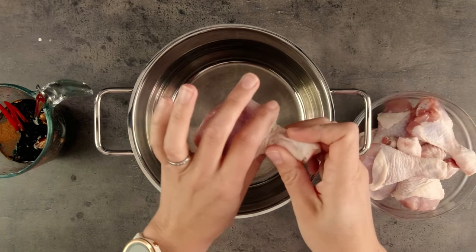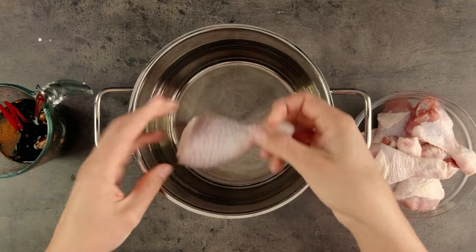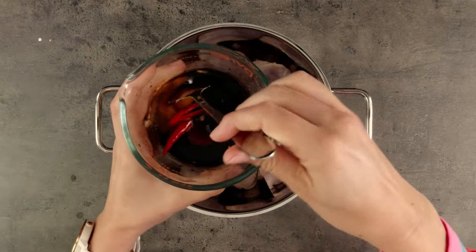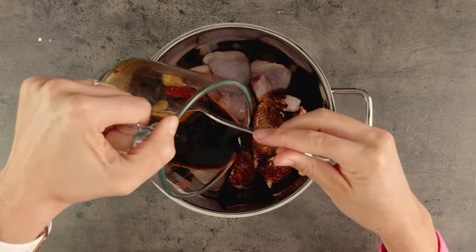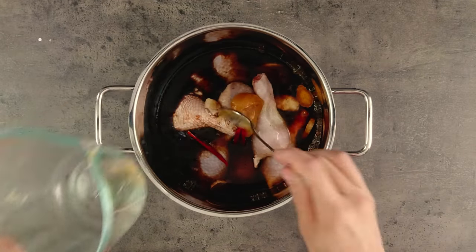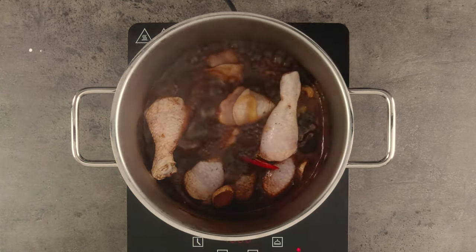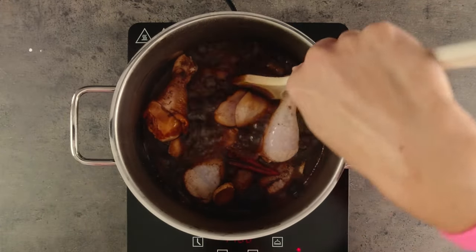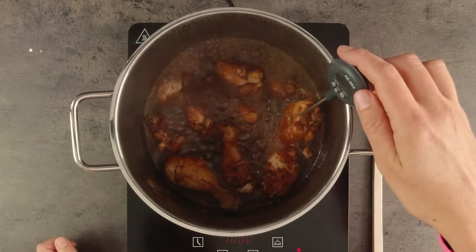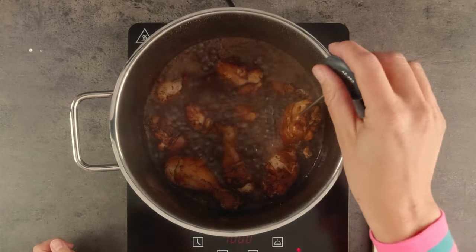Now we can add the chicken drumsticks to a large pot. Pull the skin nicely over the flesh — this adds to the end look of the drumsticks. I always do this whether I'm roasting, barbecuing, boiling or frying chicken drumsticks. Then pour in that lovely sauce we've just made and top it up with cold water until it's just covering the chicken. Turn on some heat and once it's boiling, let it simmer away for about 20 minutes. Give it a stir occasionally to make sure they all cook through. The internal temperature of the cooked chicken should be 75 degrees Celsius, 150 degrees Fahrenheit. If you don't have a thermometer, you'll want to be sure the chicken juices are running clear — this means it's cooked.